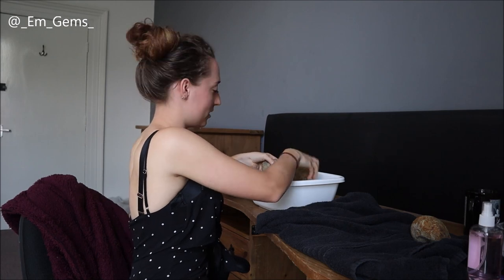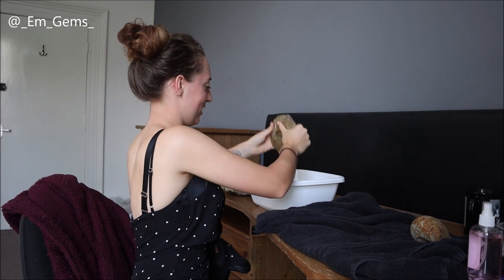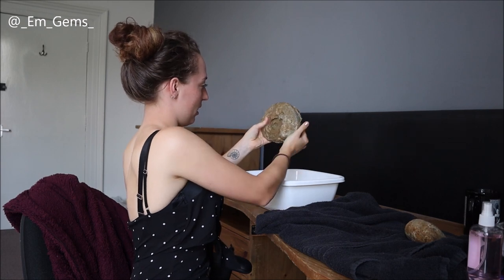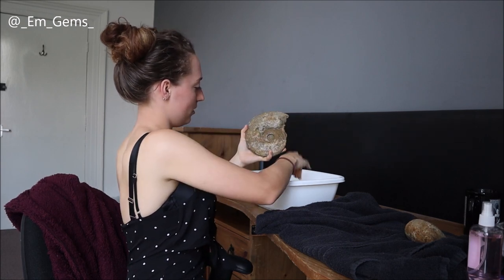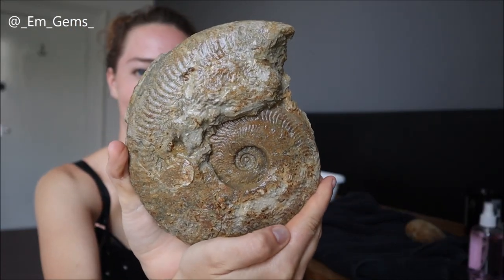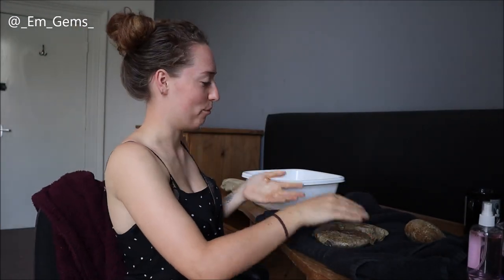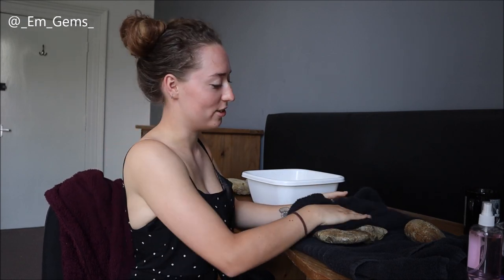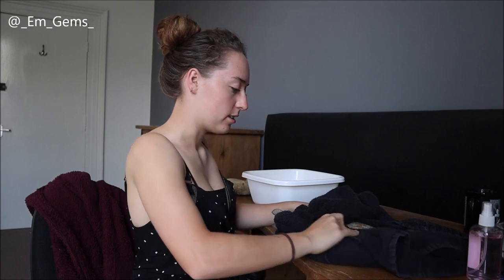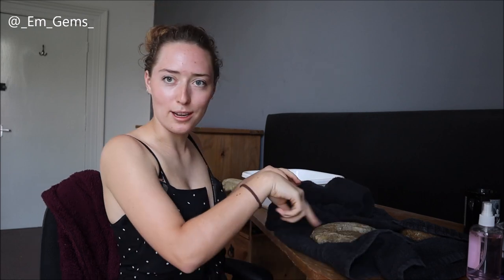The next one I'll pull out is the big one — let's just give it a rinse. It's quite therapeutic doing this. Especially when they look like this — it was a very good fossil trip. So, voila — look at that! That is amazing. It's so nice seeing the colour change from dusty white from all the dried mud to actually having some more colour to it.